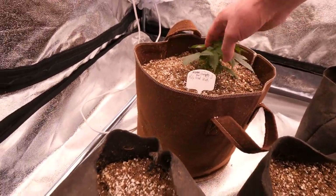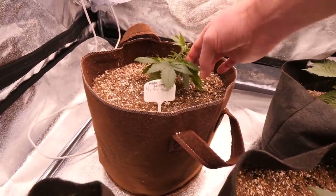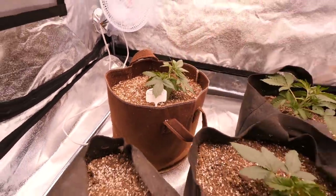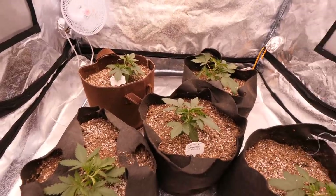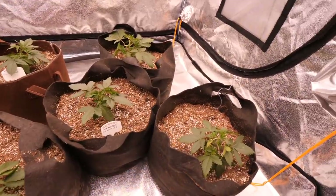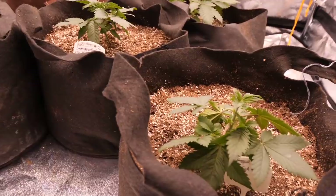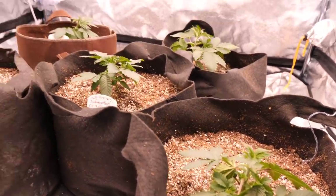LST, or low stress training. Some people ask, did you top your plants? Nope, never topped them — just did some leaf tucking once they're that age and they kind of just grew up as a bush. It is a handy little technique and I very much recommend it. That is the update for these guys.